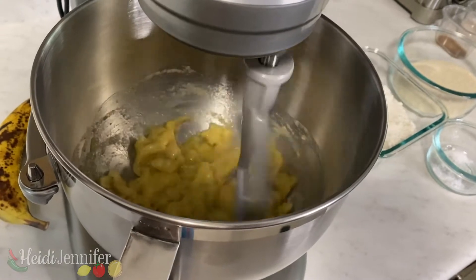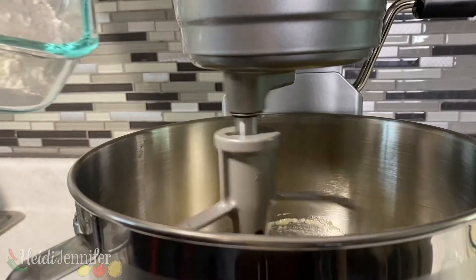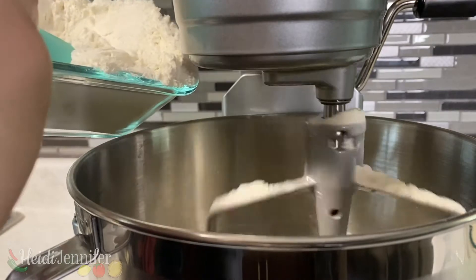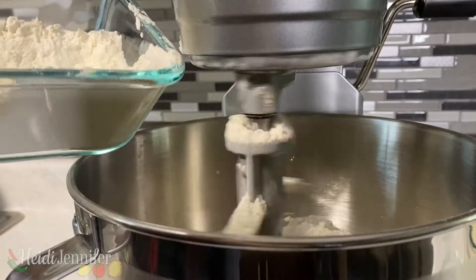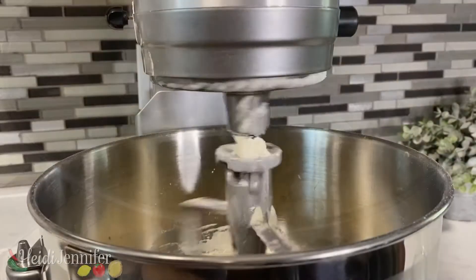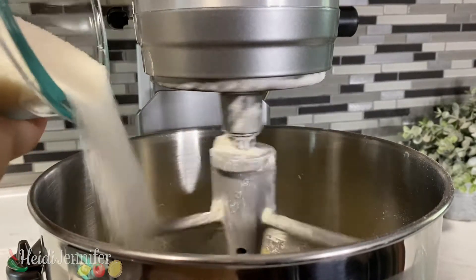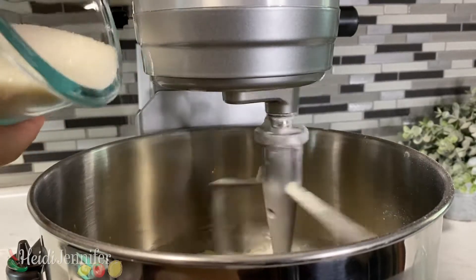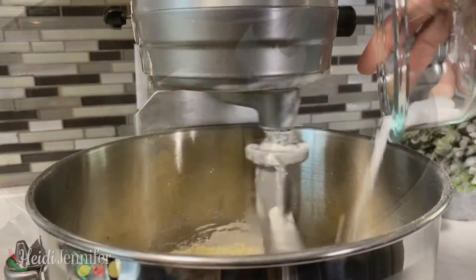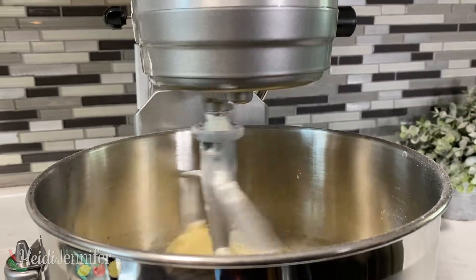On the stir setting, we're going to add the bananas to mush little by little, then add your flour into the mix. We all need a little bit of sugar in our life, so let's add a lot.